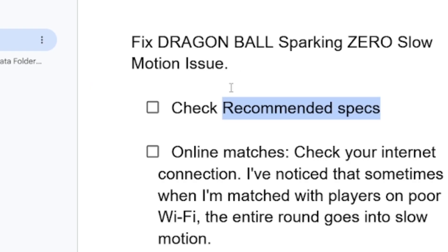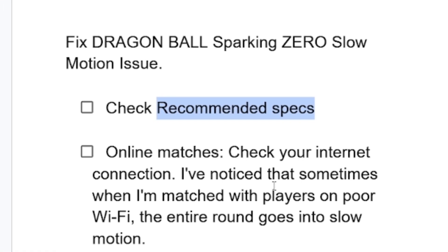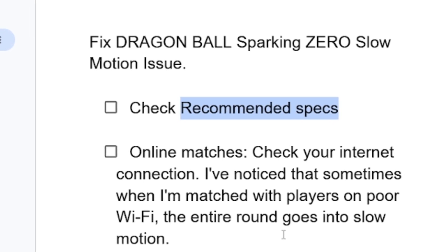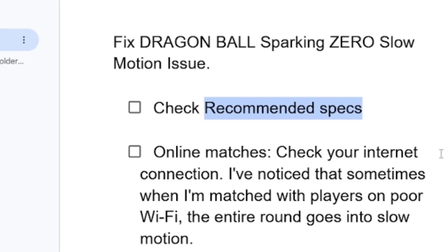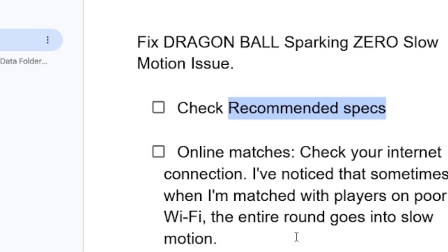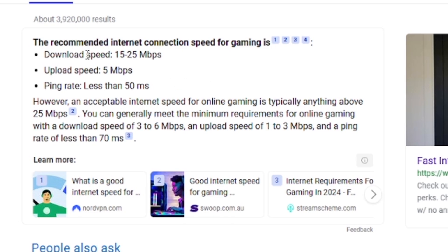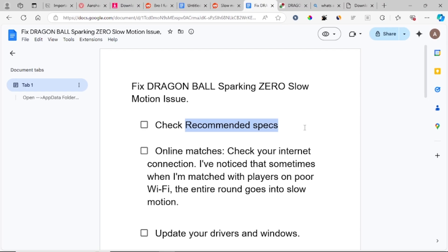If you meet the recommended requirements but are still facing the slow motion issue, and you're playing online matches, check your internet connection. Sometimes when matched with players on poor Wi-Fi, the entire round goes into slow motion. Make sure your opponent also has a good connection. The recommended internet connection download speed is 15 to 25 megabytes per second.